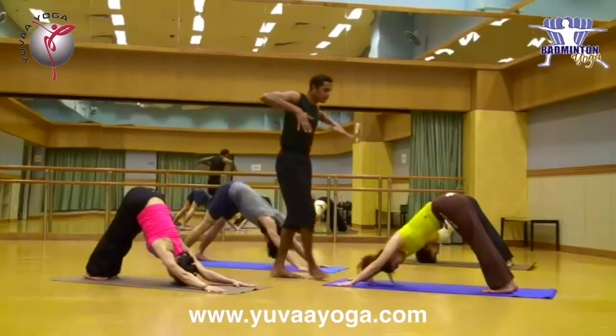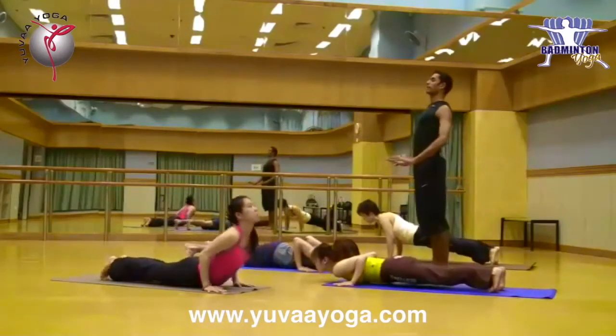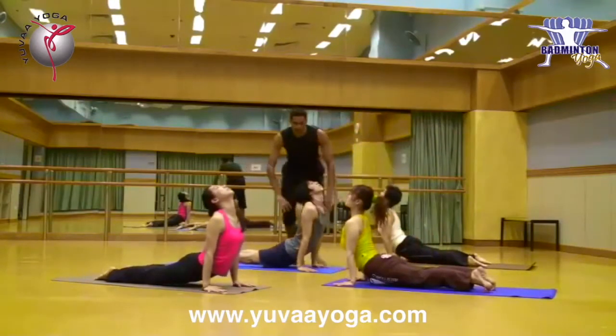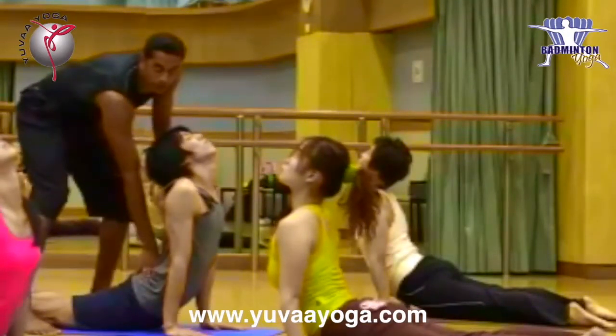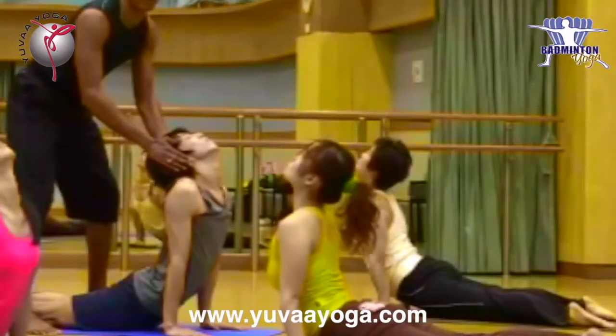Now from there — push. Good. Smile. Up. Open shoulders. Completely the shoulders are open. Just heel off, extended. Okay, relaxed. Just open shoulders, relaxed neck, just looking up.